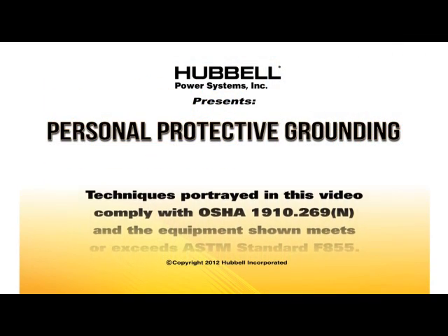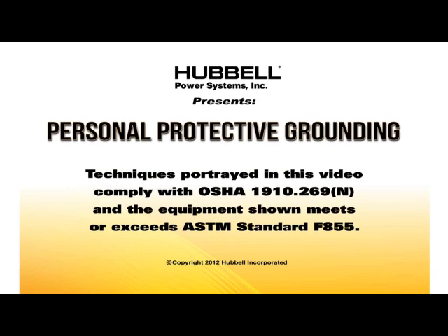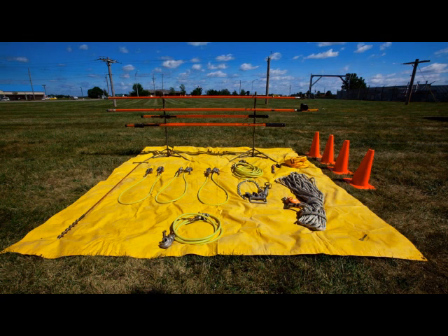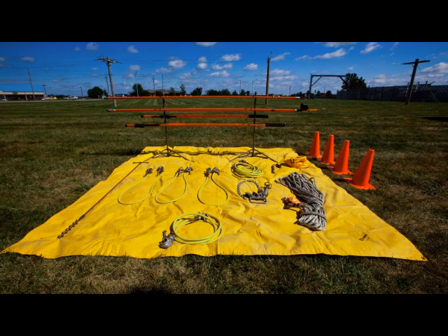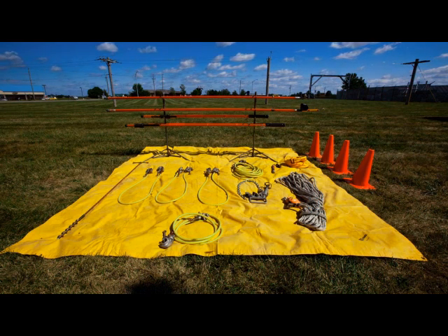Techniques portrayed in this video comply with OSHA 1910.269N, and the equipment shown meets or exceeds ASTM standard F855. Whenever preparing for any maintenance on a de-energized line, the first order of business is always temporary grounding. And that begins with laying out all the proper tools.